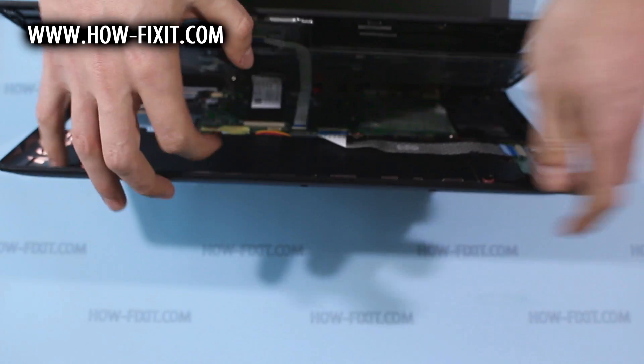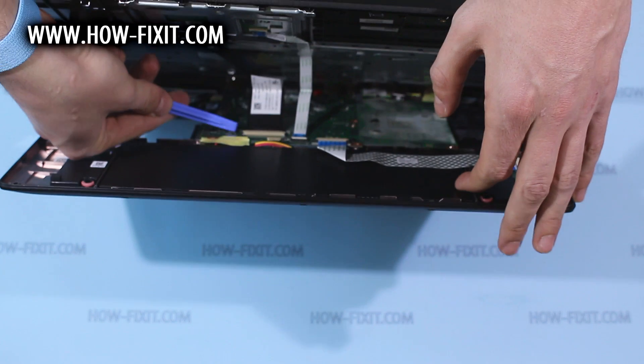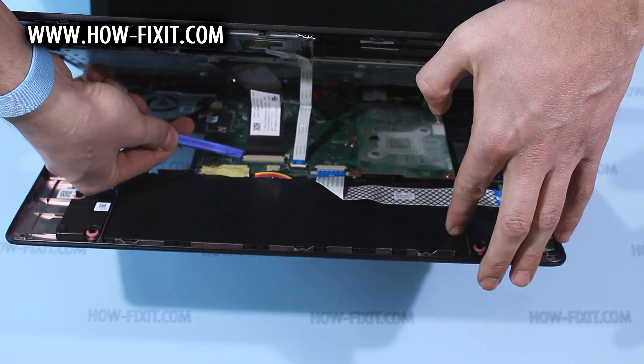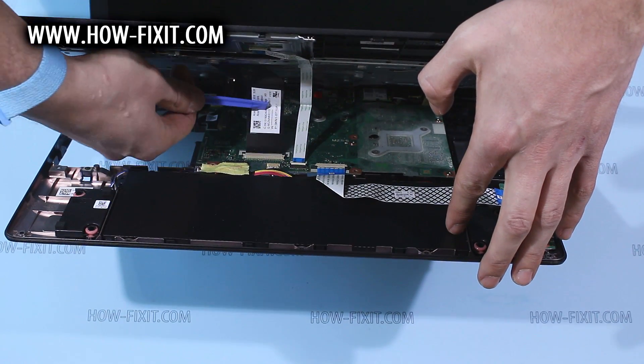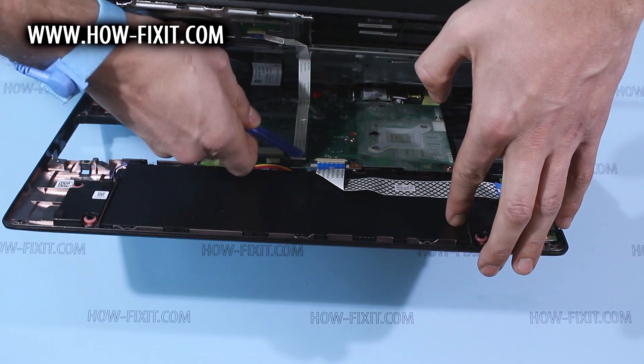Now you need to remove the keyboard and touchpad FFC cable. The keyboard cable plastic lock you need to push back, and the touchpad cable lock you need to move up.